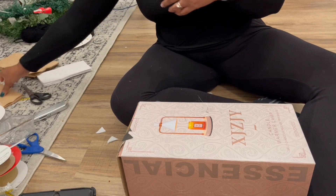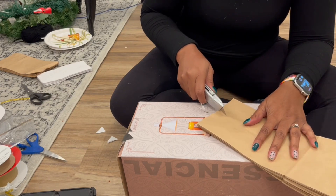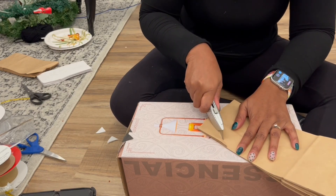At the open end of the bags, I cut two triangles, and then I moved down the side and cut two triangles across from each other.